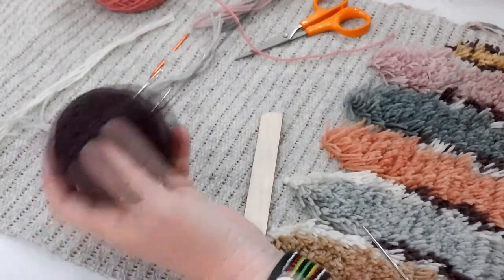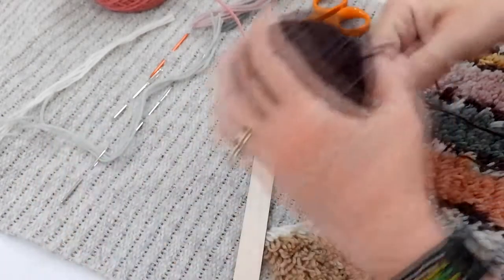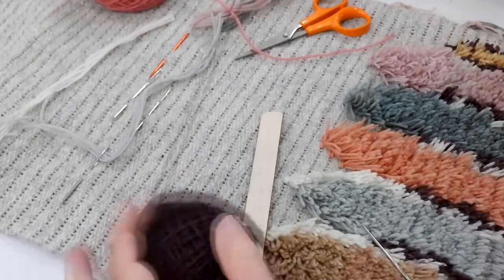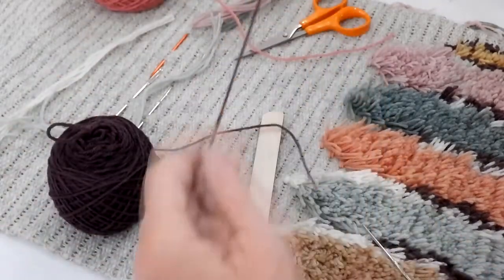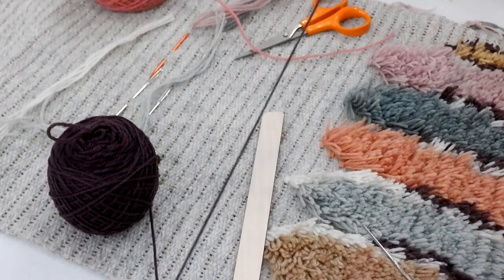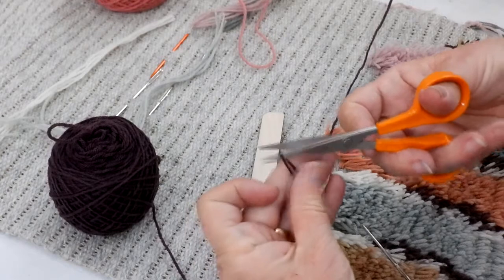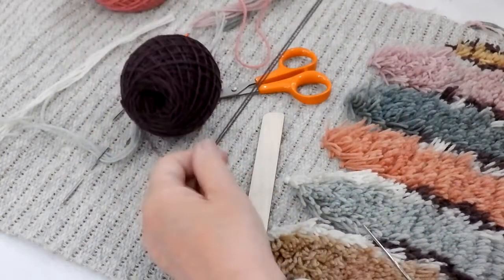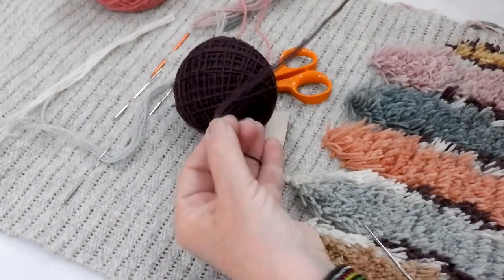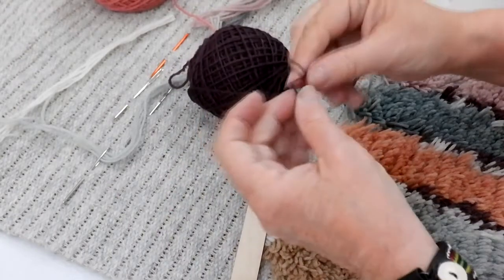I normally do not cut all of my yarn into equal lengths because sometimes I do big pieces and sometimes short and long pieces, and I like to have yarn left over for other projects. So I'm going to pull off a length that I think will be right for what I'm doing right now — probably about an arm's length. This particular raya matto uses four strands of yarn, so I'm pulling off four lengths of the same color.